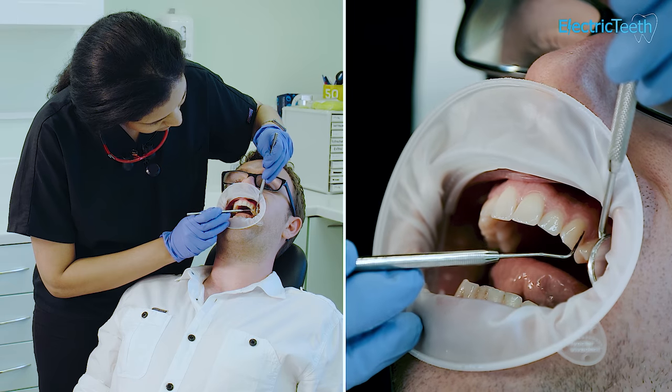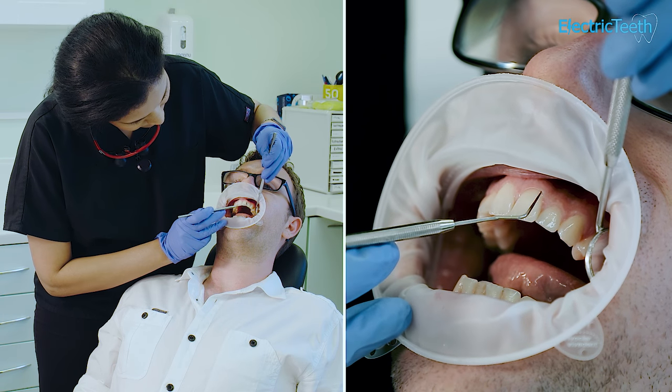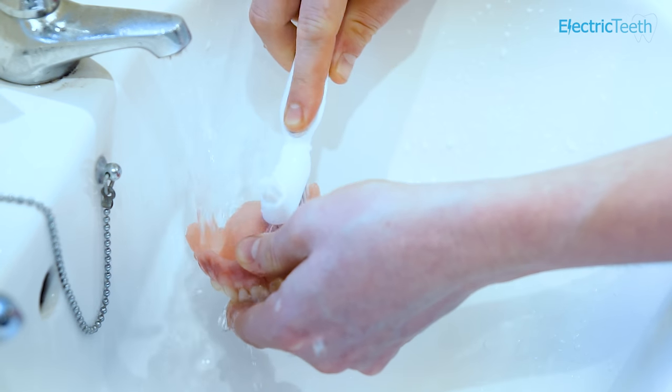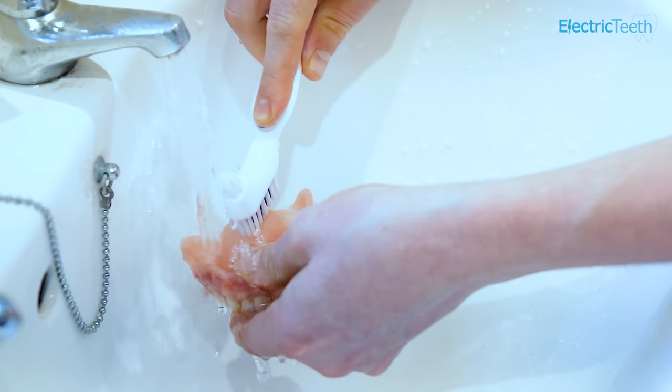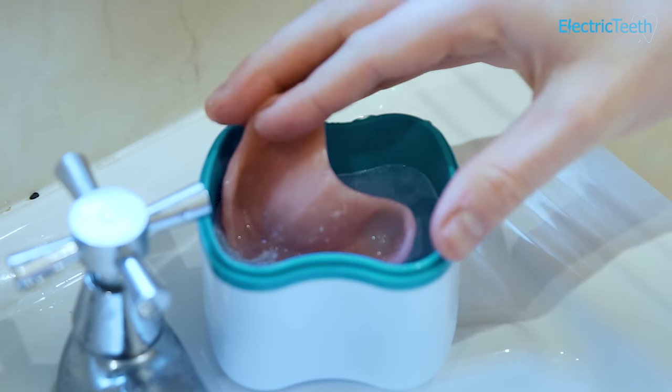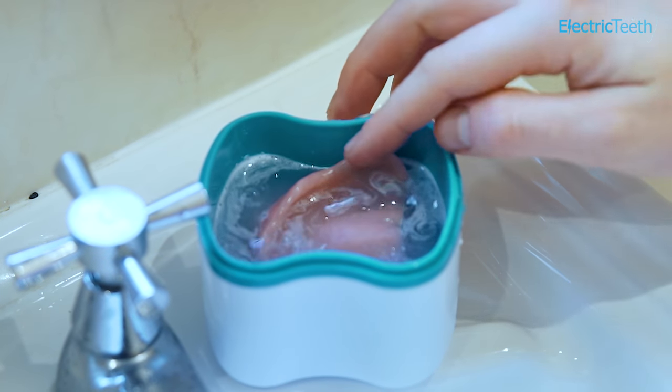With partial dentures, I would definitely recommend that you still need regular dental checkups. It's very important to maintain the health of your own teeth even though you have partial dentures. A partial denture should be removed every day — remove it, clean off all food particles and any fixative residue from your teeth. Leave it in water overnight to keep it hydrated, and make sure you brush and floss your own teeth as well.